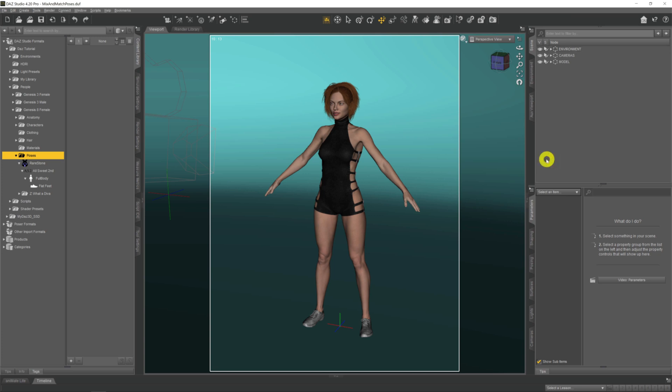In this video we're going to be taking a look at mixing and matching poses. We all go out, get a pose set from the DAZ store, a bunch of poses that we like, double-click on one, and we get a pose. But then we look at it and say, 'I wish the model's arm was in this position,' or 'I wish that leg was positioned like that one.' Some PAs and creators, when they do a pose set, include extra files where you can set the left arm separately, the right arm separately, the left leg and the right foot.